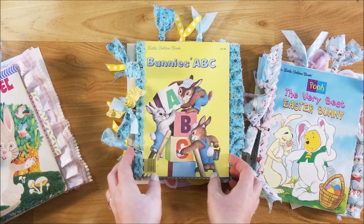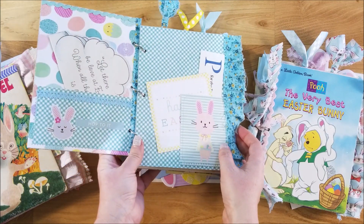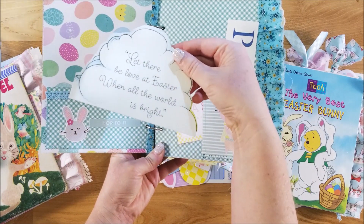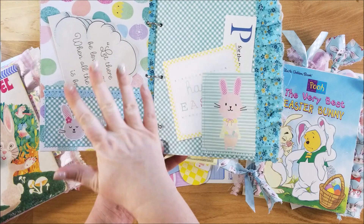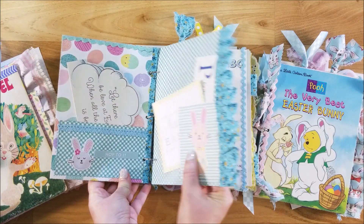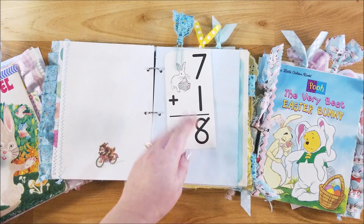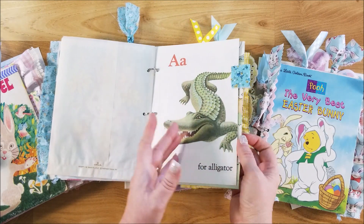Here is the second journal — Bunny's ABCs. These will all be listed separately in my Etsy shop so there won't be any confusion about which is which. Here is another piece of those Precious Moments cut-outs. I was trying to make them fit the books. They're all pretty similar except for the book pages themselves.